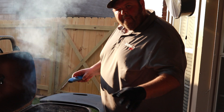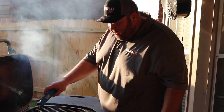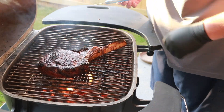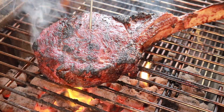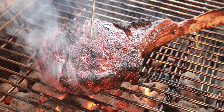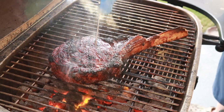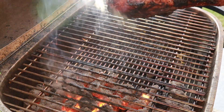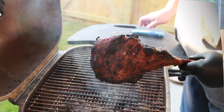We flipped our steak — it's been on here about four minutes now. We're going to go ahead and get it checked. We're hitting about 120. It's got a gorgeous crust on it — that's what we're looking for. We're hitting 127 there. I'm going to go ahead and pull it and get some garlic butter on it and let it rest.